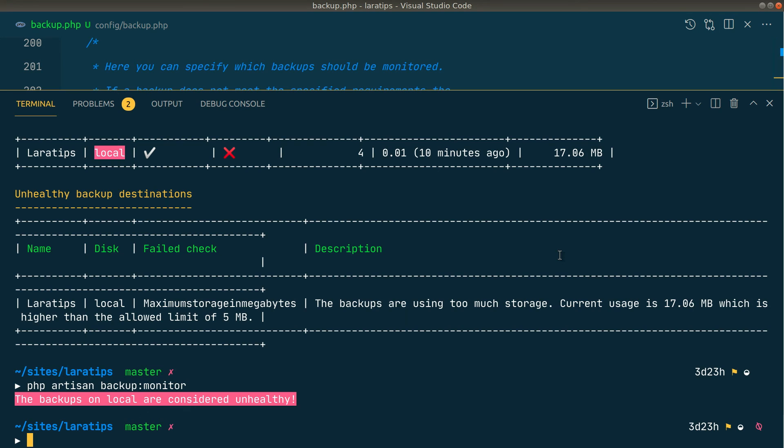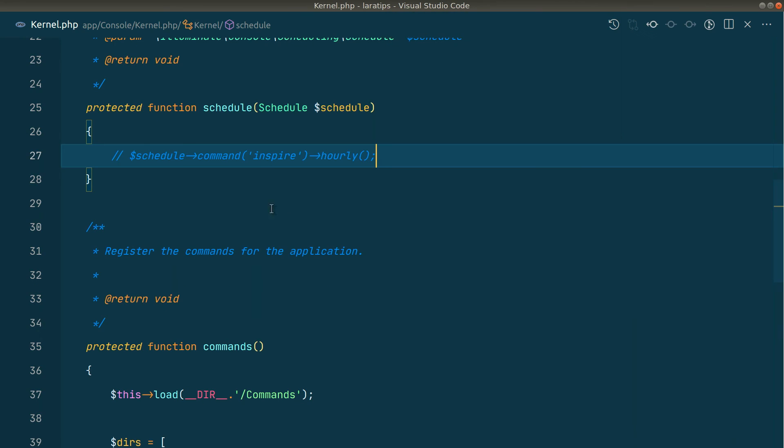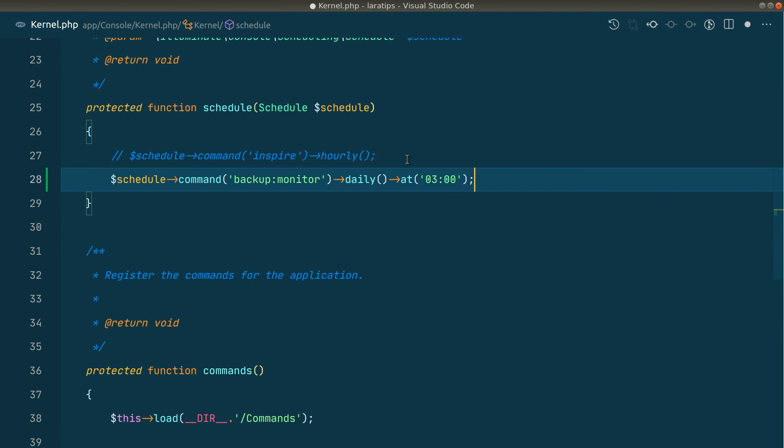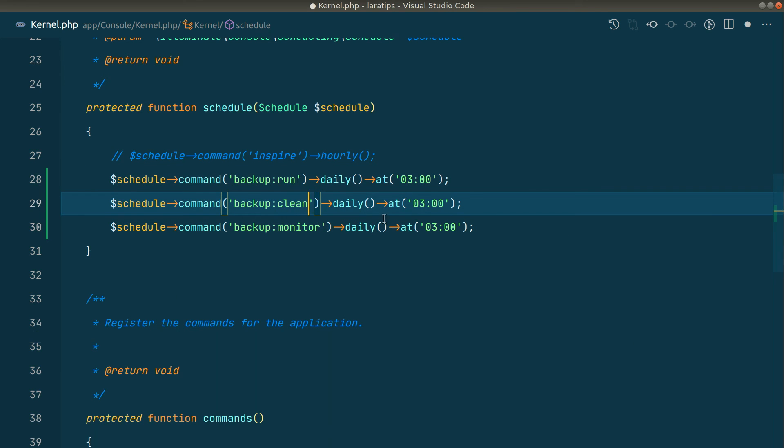Finally, we are not going to run the backup commands manually. We need to add them to the scheduler by going to app/Console/Kernel.php, in the schedule function, and adding backup:run, backup:clean, and backup:monitor with whatever schedule timing you prefer. If you don't know about the scheduler, you can watch my tutorial — I'll leave the link below the like button. That's it for this video, guys. In the future I'll be covering more packages. Thank you for watching, have a great day, bye!